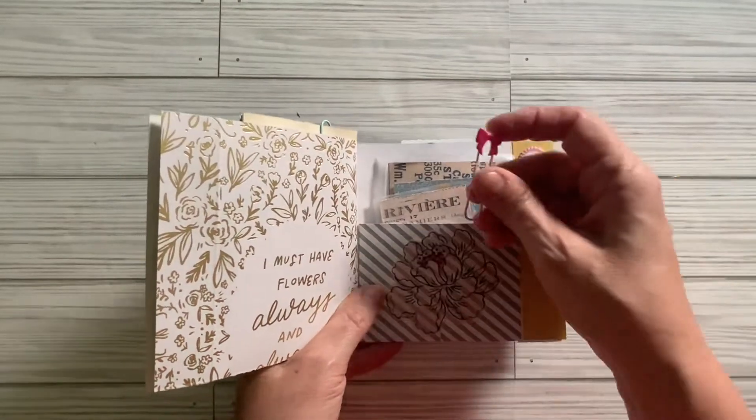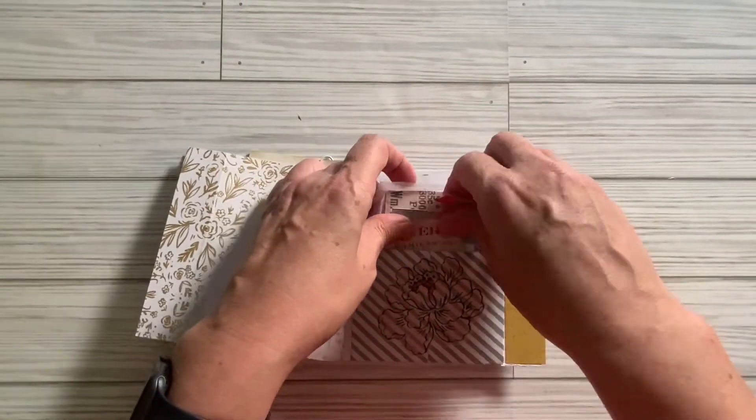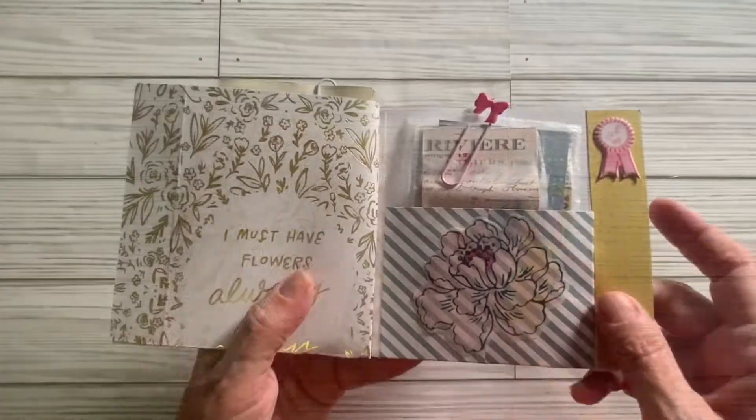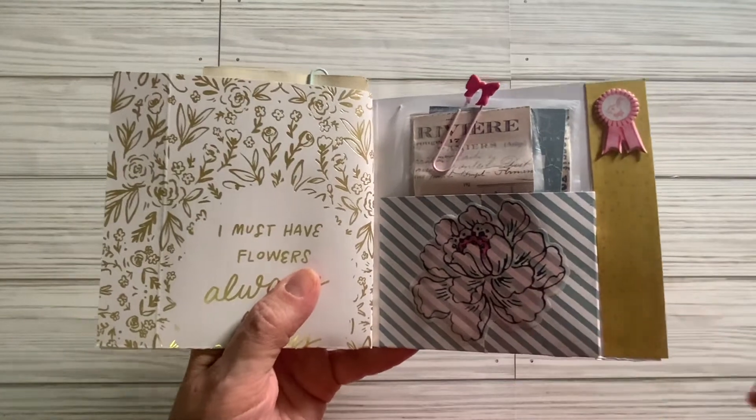And then I just made this little altered paper clip to kind of keep them together. I've also decorated it with stickers and ephemera.